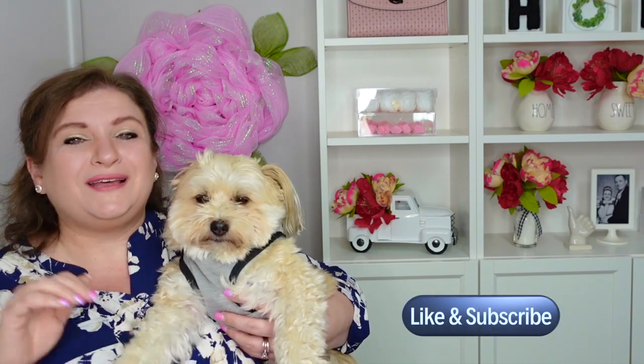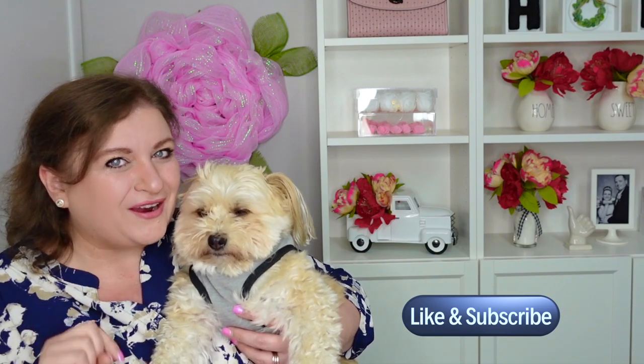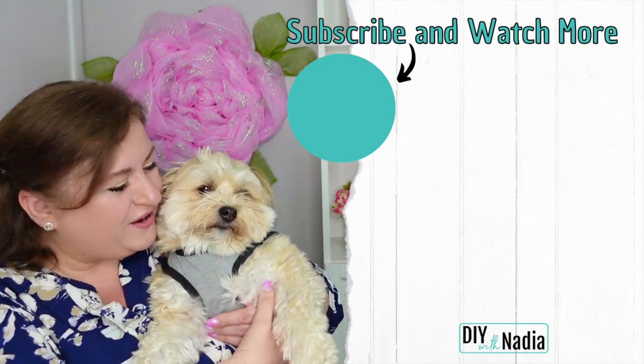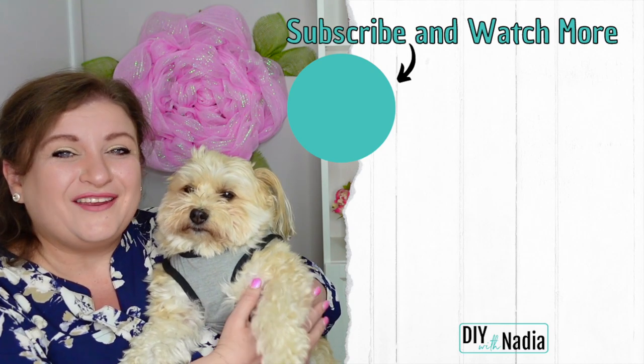Did you know there were so many types of different wreath forms? I know it's a lot! In the comments below, don't forget to let me know which wreath form you would like to try next that you have not tried before. Thank you so much for watching this video. If you would like to see wreath tutorials and more informative videos like this, don't forget to like, subscribe, and hit the bell button. Louis and I have prepared two wreath tutorial videos for you right here — you're just the sweetest, Louis!